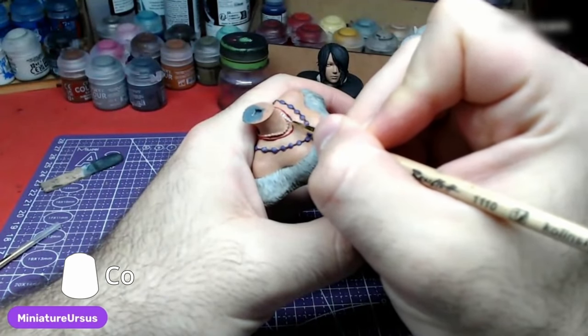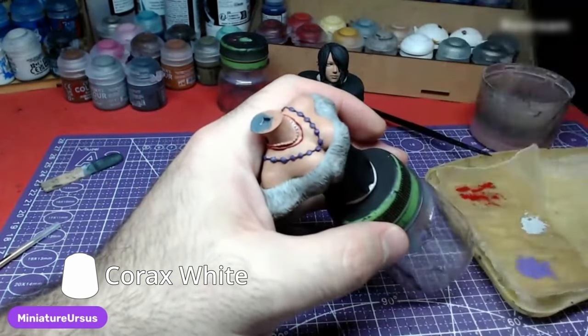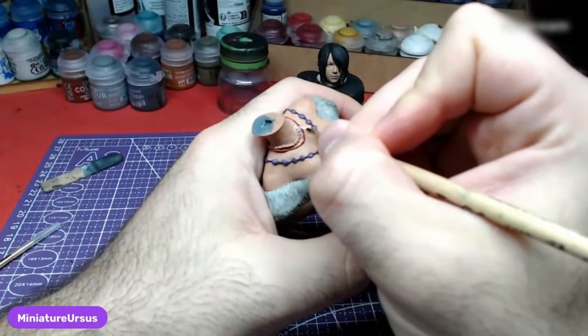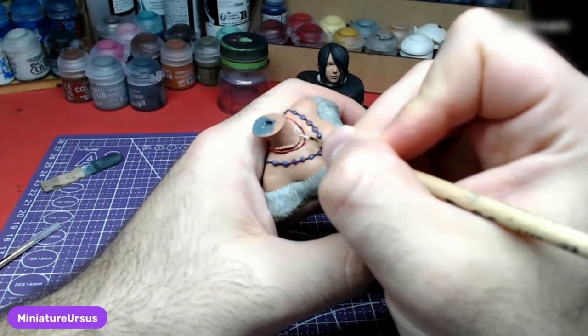The pearly necklace is left for last and will be painted with Corax White. This is the smallest one, so mistakes can happen. Any skin-colored areas in the middle can be corrected with the skin color later to cover your mistakes.